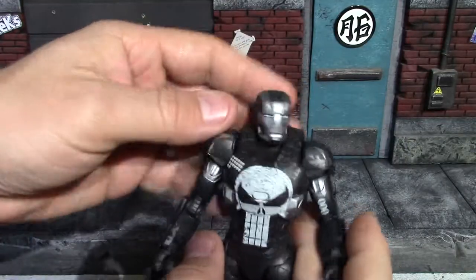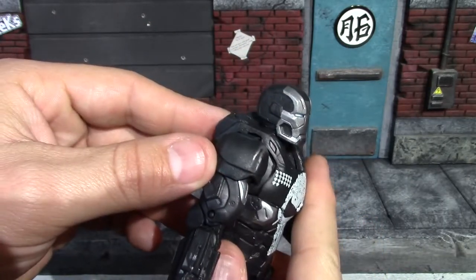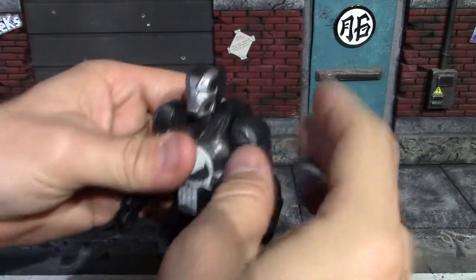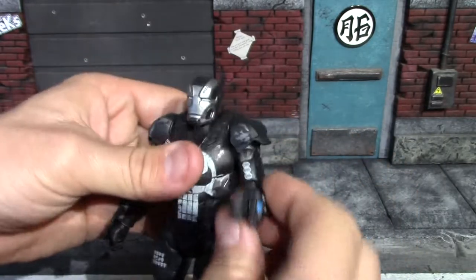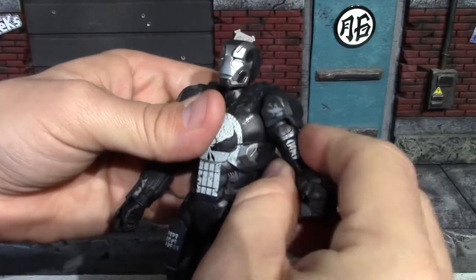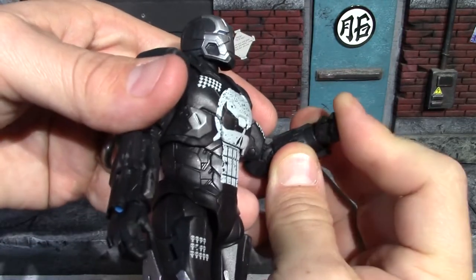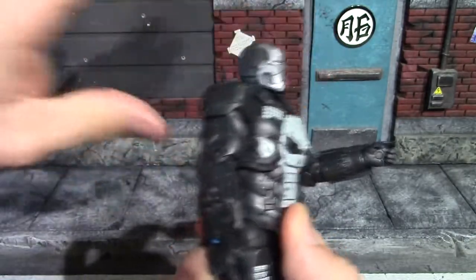For articulation on this Punisher War Machine: his head basically doesn't look up at all — that's about all you get. Down is a little better. Shoulders will go up that far because the shoulder pad is articulated, but it will not completely get out of the way. You can't spin the arm all the way around either due to that shoulder pad. His upper bicep swivel is right on that shoulder ball joint. You get a pretty decent double bend at the elbow. The wrists are pegged in on a hinge but are pretty hindered by the plate. You have ab crunch but you don't get a whole lot of movement out of it.